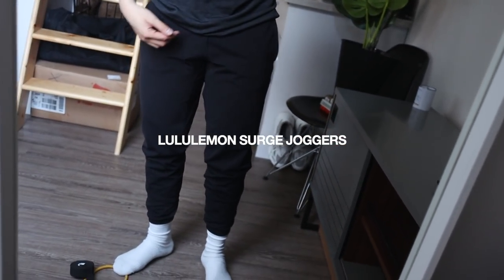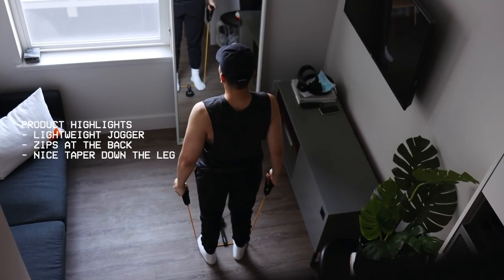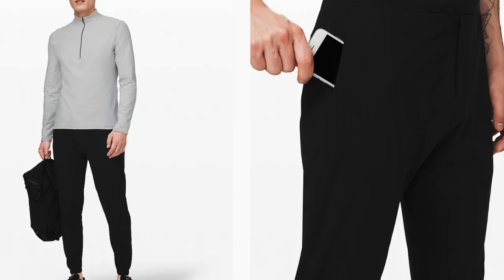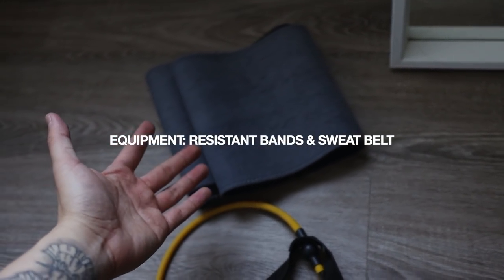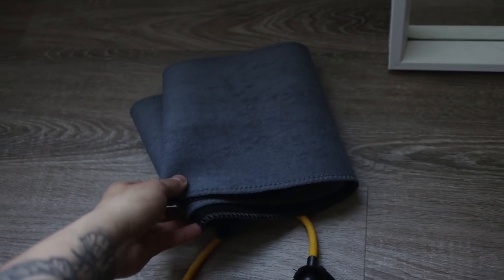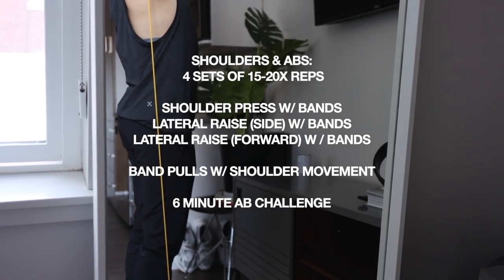At the bottom I have the Lululemon Surge Joggers. I've had these for years if you've watched my older videos — I worked with Lululemon before and this is the same pant. I can't speak highly enough about it. It falls so nicely on the body, just hugs me in all the right places, and I love the minimal Lululemon branding with a nice little logo. It has some zip detail and gathers nicely at the legs for a taper. I'm also using a sweat belt to promote additional sweat during the workout. Let's get into today's at-home workout — shoulders and abs.